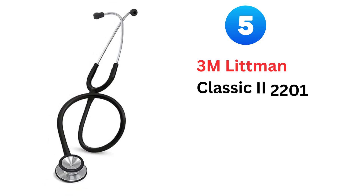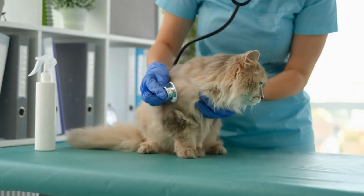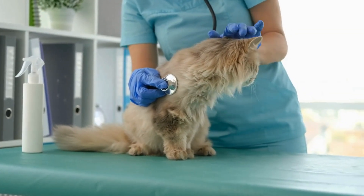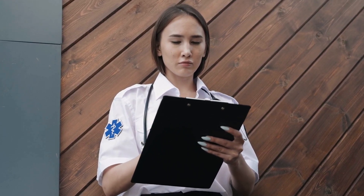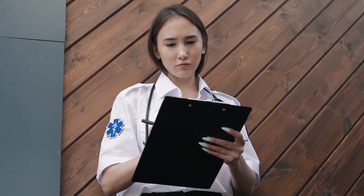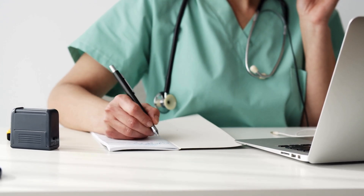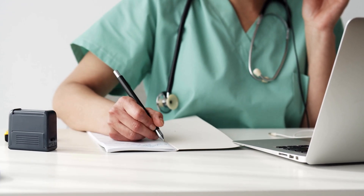And finally, we have the 3M Littmann Lightweight II SE Stethoscope. This is the stethoscope for those who are constantly on the move — it is so light that you will forget you're wearing it. The minimalist's dream. It's perfect for taking blood pressures, doing quick assessments, and generally just getting things done. It's the most affordable Littmann of the bunch. You will need to pay a few more bucks than a normal stethoscope, but it is still affordable. This is the one for all of you taking blood pressures constantly who want something light around your neck.